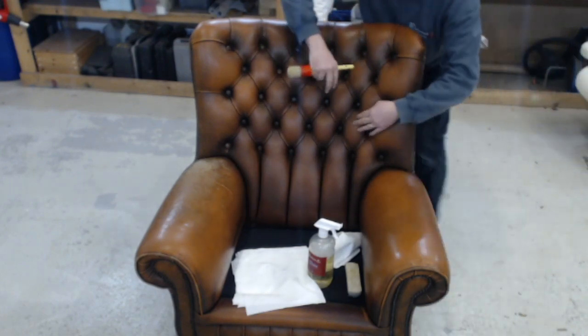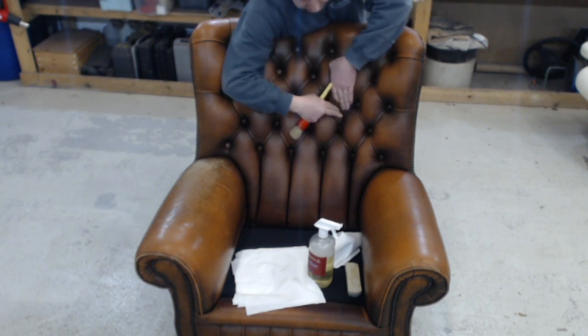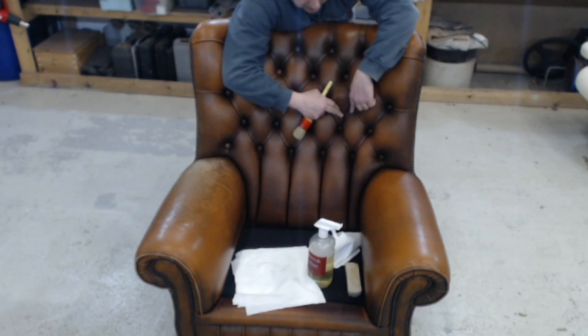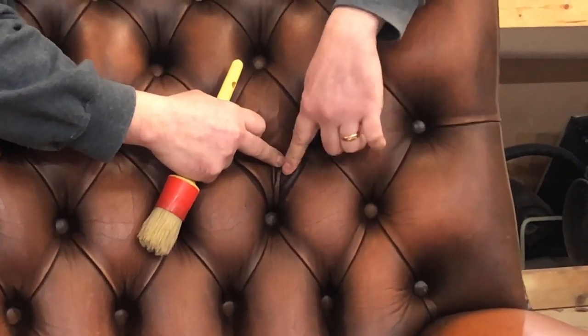One of the tips with this is that when you're cleaning, you've got to remember to pull these pleats out. You can see the difference in color from over the years — this has been a very dark maroon color and it's faded over the years, gaining all this beautiful patina.